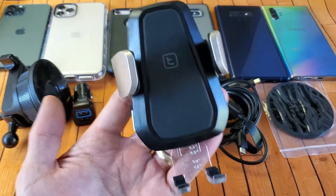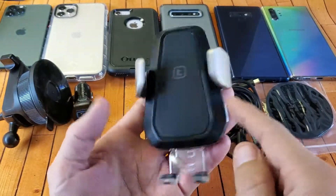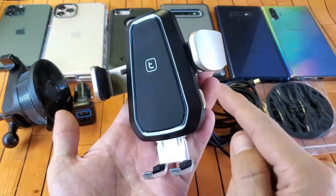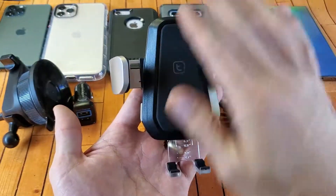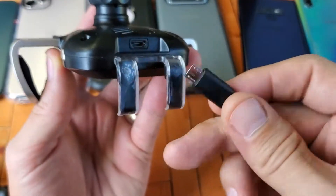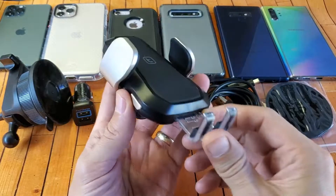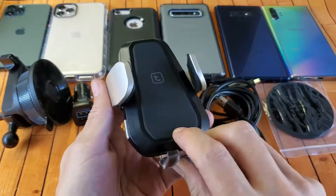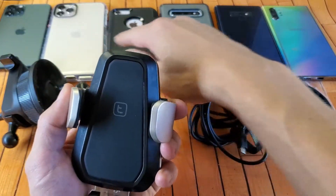Looking at the actual wireless charger, you have two buttons on the side. If you push either one, it's going to open. To close it, when the phone is flat on here and pressed against it lightly, it'll automatically lock. Below the footrest is where the micro USB charging port is, and you also have a footrest down there as well. Here's what the back looks like.